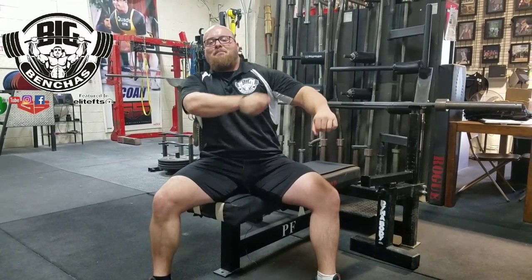Hey guys, Coach Ben here, BigBenches.com. Today I wanted to talk to you about a cue that can really change the game and your performance on the bench press. And that's going to be learning how to bench with your lats. The cue I'm talking about is catching the bar with your back.